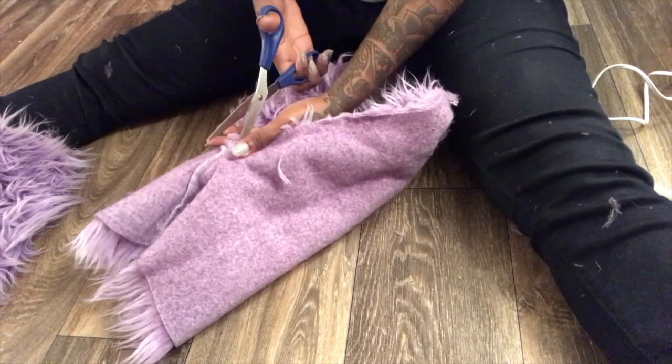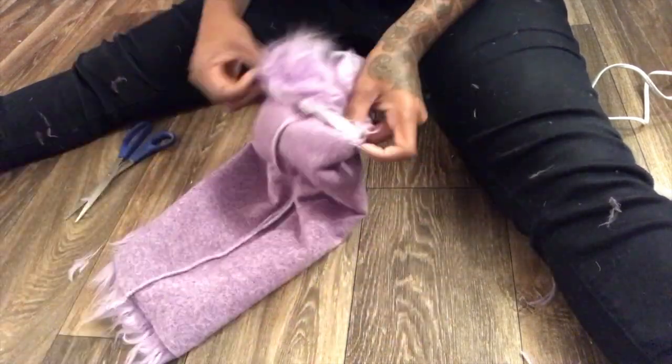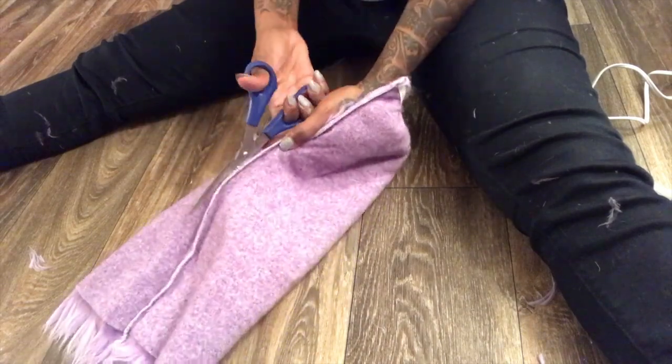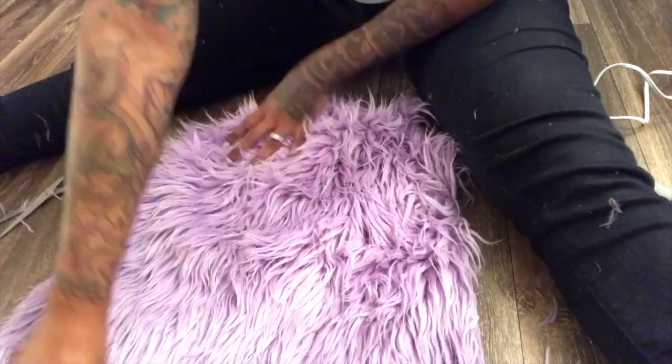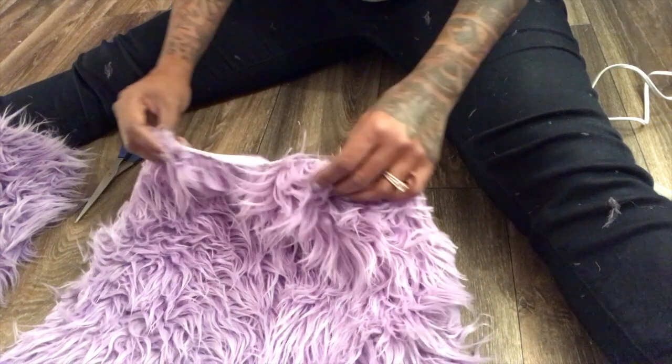I just cut the sides down and basically sewed them together and made a purse. I don't have the end results recorded — I have it in my house and I've been meaning to take pictures but I didn't. So this is me cutting out the sides, lining it up, and trying to figure out what shape I want the bag to be.